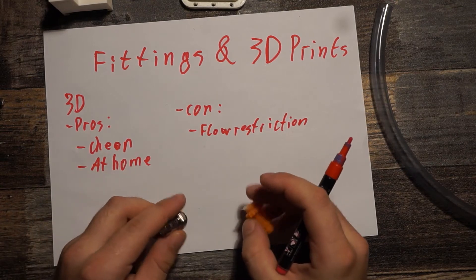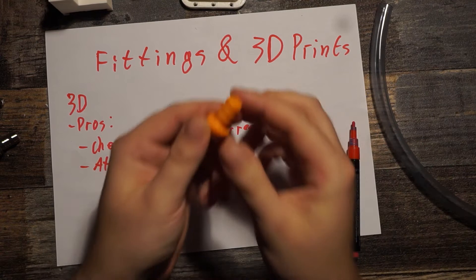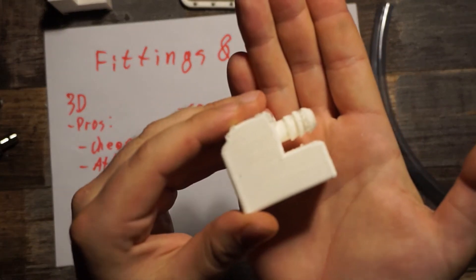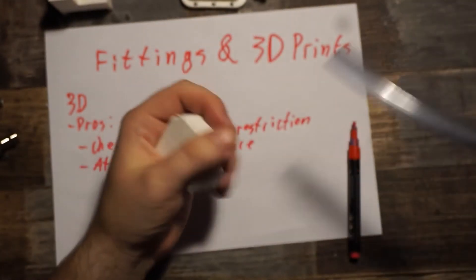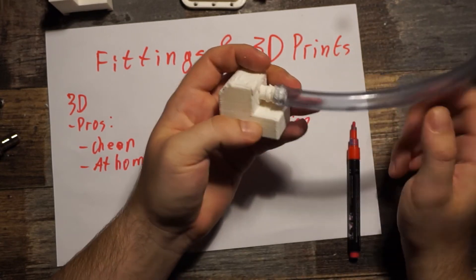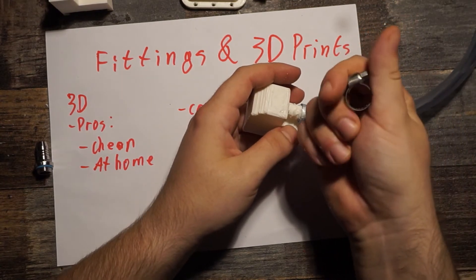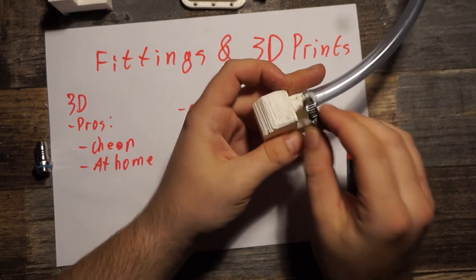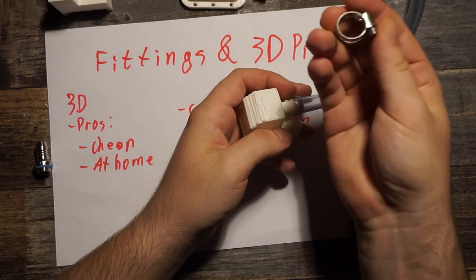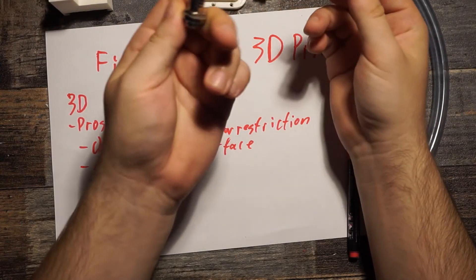Flow restriction is one problem, and the surface is another. It's really rough around the edges, and when you stick a hose over it you get tiny slits where the material is uneven and water can push through. You could add hose clamps, but you can't tighten those very much with PLA fittings because if you tighten too much the fitting will break. That's why it's best to combine metal clamps only with metal fittings.